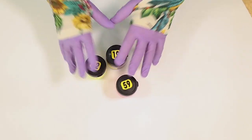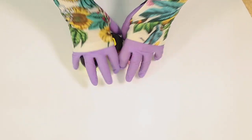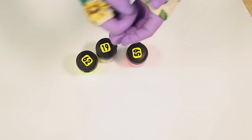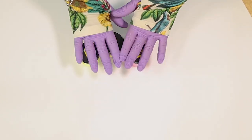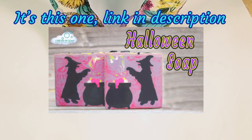Hi everyone, it's Lisa from iDreaming Soap, welcome to my channel. Today I'm doing a Halloween soap and it's going to be a fiery theme. I'm using some quite unusual colors for this, and that's to do with the fact that I'm in the UK — once I have an assessment for something I can't change any of the colors or anything that I use in it.